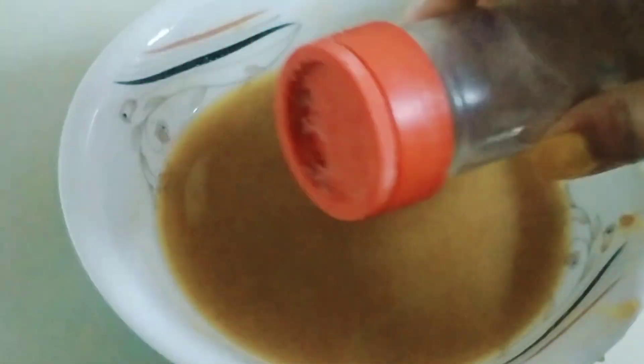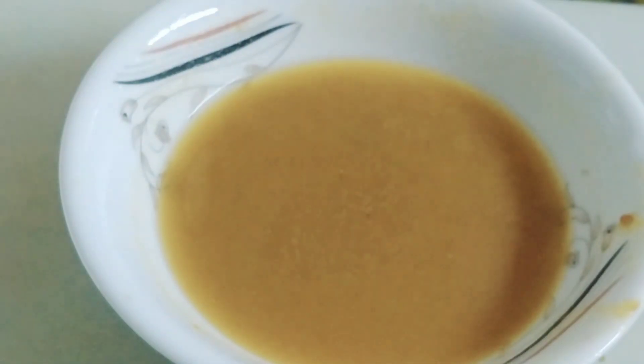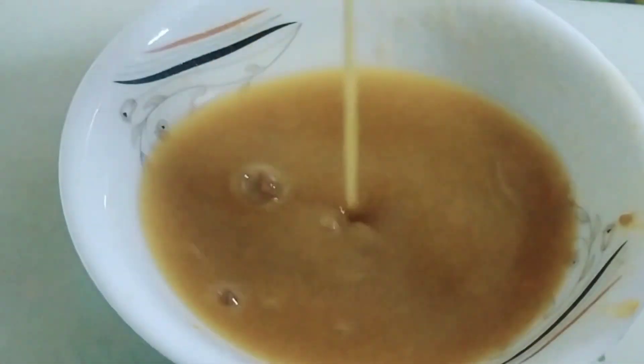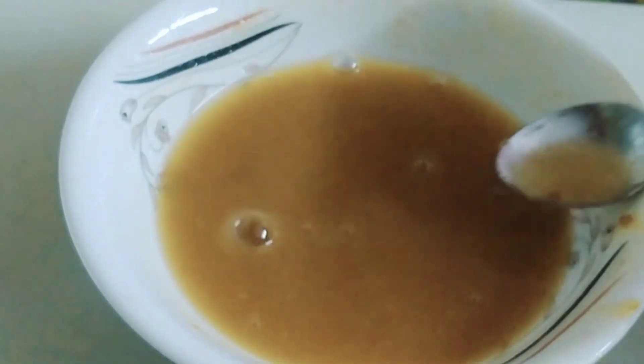Then I put the zinc in for the first time to be mixed. Then the zinc will mix well. If you do not like this, we will try to test the result, then add the result.